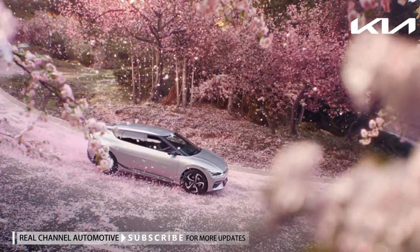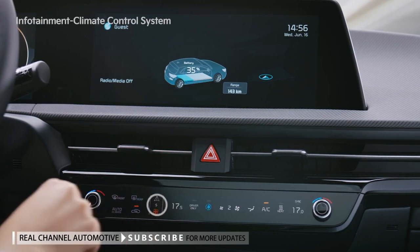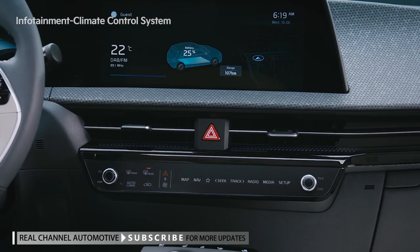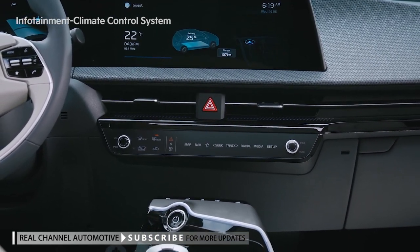In the EV6, you can switch between the infotainment system and the climate control system using the button located in the center of the operation system. Other than the buttons that require intuitive tactile operation while driving, such as media volume and indoor temperature, all the buttons are operated by touch.